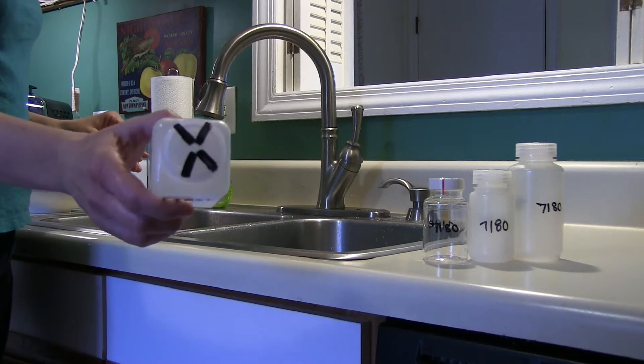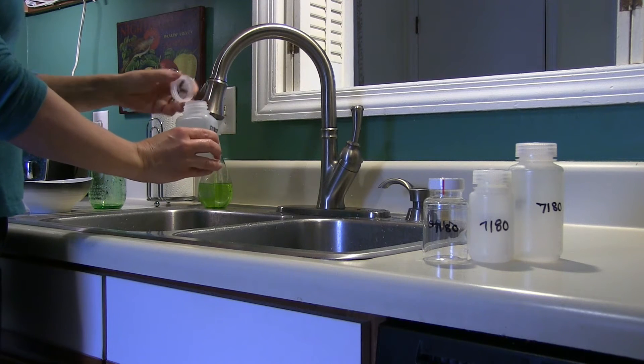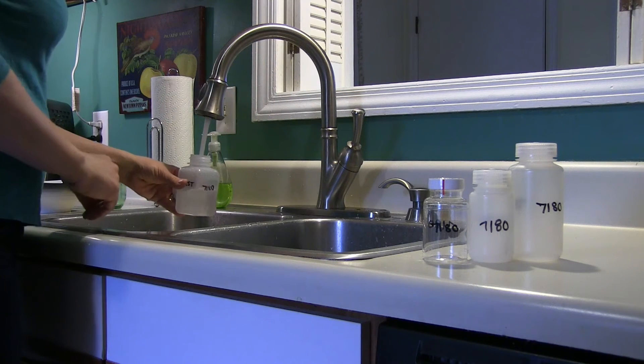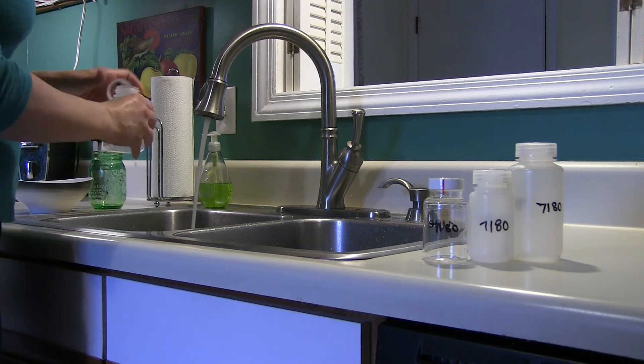First thing in the morning, before using any water in the house, find the bottle labeled first with an X on top. Holding the cap in your hand and placing the bottle under the faucet, turn the water on fully as you would to fill a glass of water and capture the first water out of the faucet.